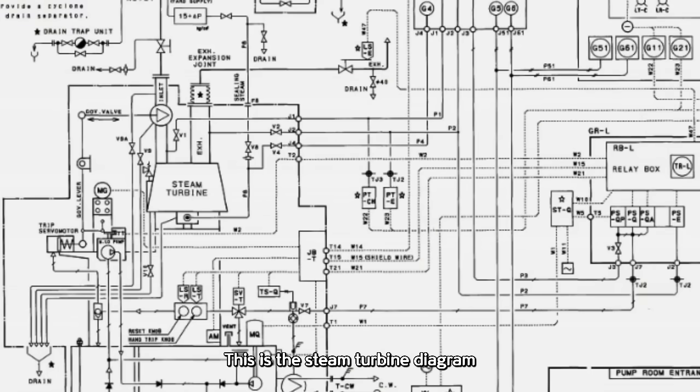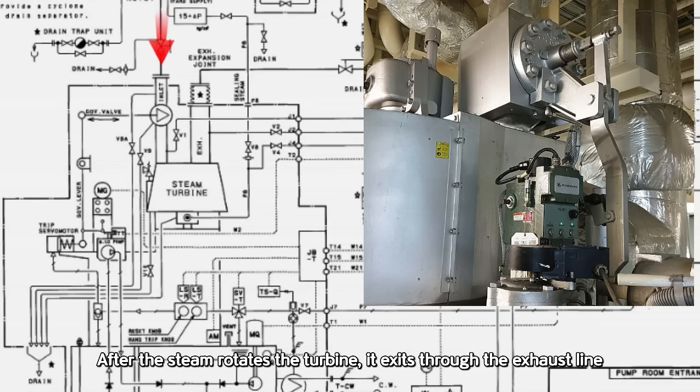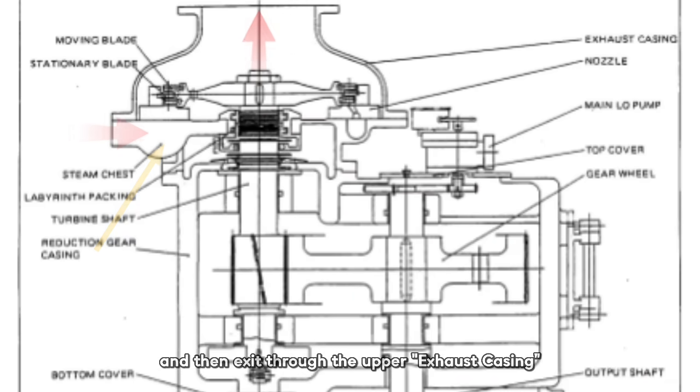This is the steam turbine diagram. You can see the governor and the governor valve is attached to the steam inlet pipe. After the steam rotates the turbine, it exits through the exhaust line and flows into the vacuum condenser. The steam enters here, labeled as the steam chest, and then through the upper exhaust casing.